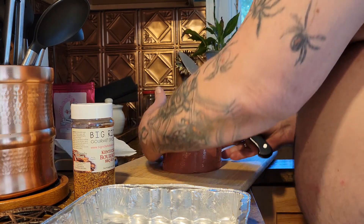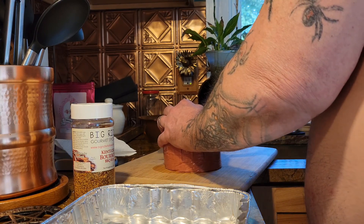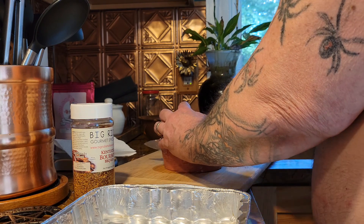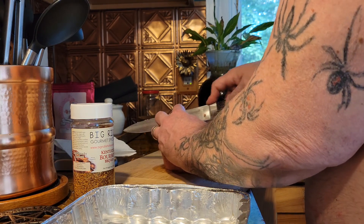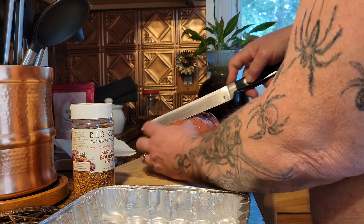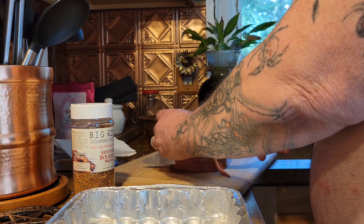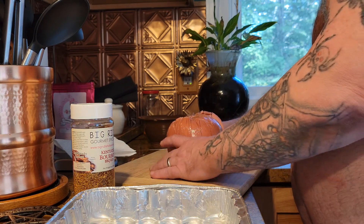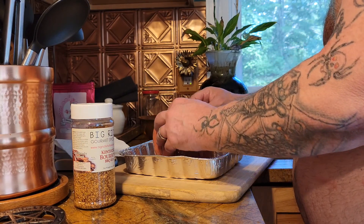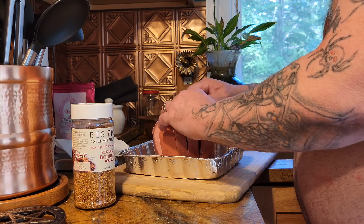All right, now we're gonna turn it and we're gonna go the other way. Easy — we're not taking any fingers off. So I'm gonna put it in a foil pan and we're gonna open these up. I want to try to open this up so that we can get some rub down in there.